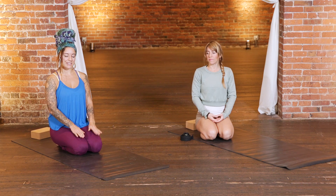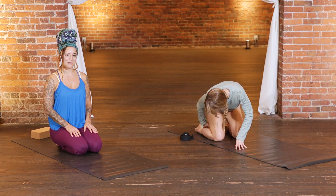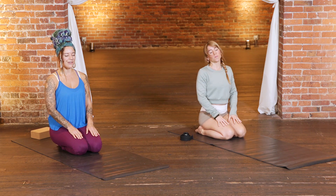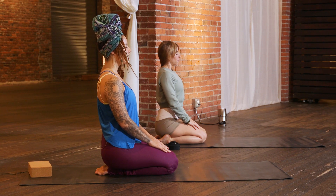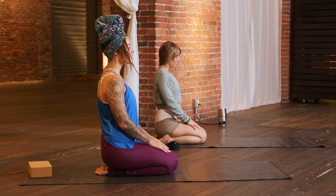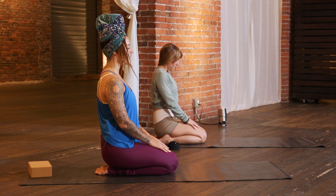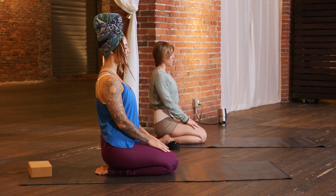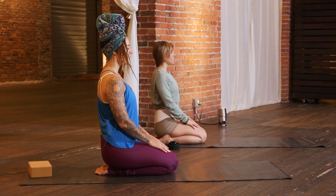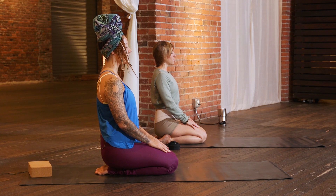We'll be getting started today in Vajrasana, knees together, feet together. If you'd like to sit on a block, feel free to do so just to make yourself a little bit more comfortable. Taking our hands to our thighs and closing our eyes, thinking length through the crown of the head and grounding down through the sit bones. A gentle toning of the outer hips, hugging the sit bones towards the midline. Dropping the shoulders down away from the ears. Neck is long. Sides of the ribs are long.